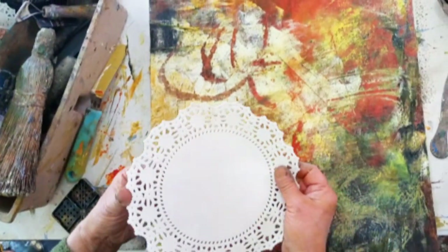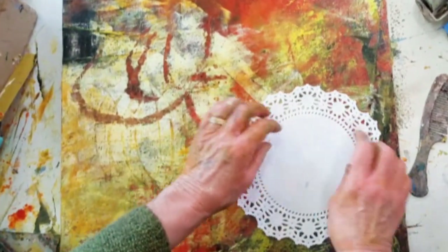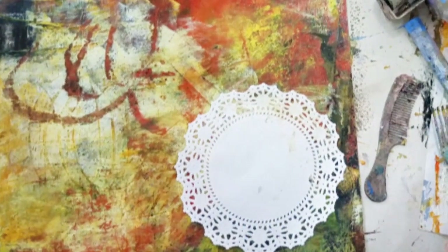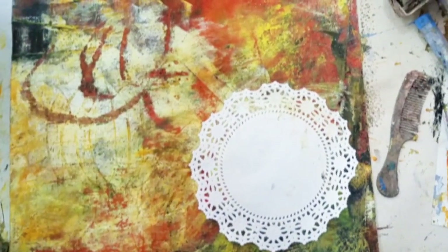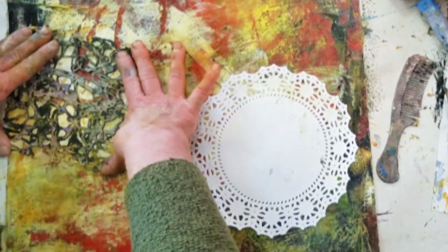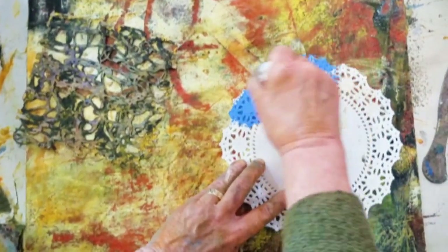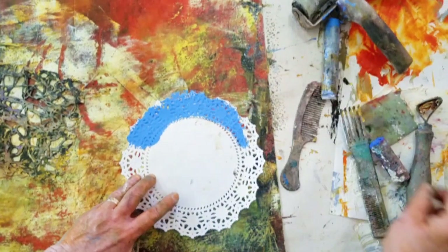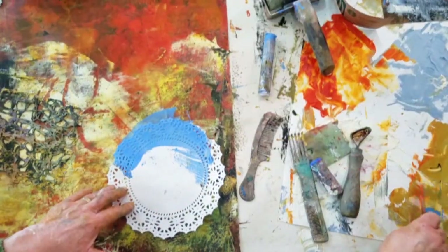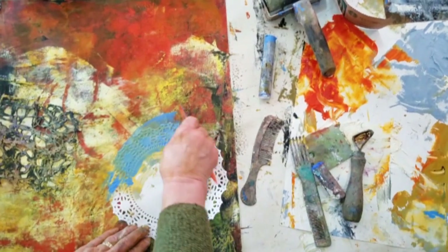Here's another texture tool — this is a lace doily, the kind you would find at a grocery store. I'm going to use it as a stencil, and I'm also going to use this purchased stencil — this one is from Stencil Girl. I'm putting some pigment stick down and let's put some paint in it — you can mix the pigment sticks with paint.